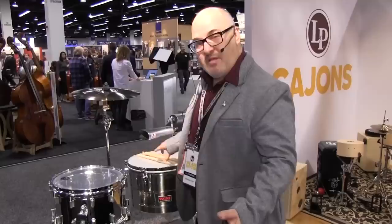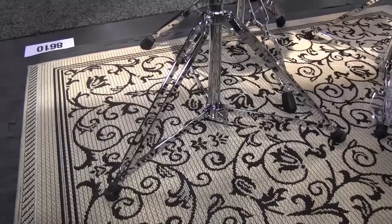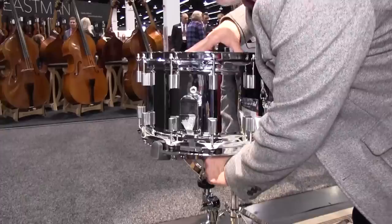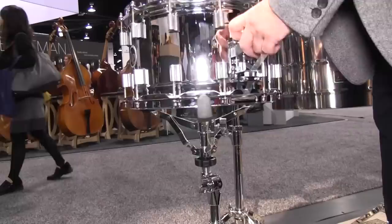Sold separately to go with your Banda snare drum is what we call the Banda snare stand — or concert snare stand, because it could also be used with orchestral players. The base is a timbale stand base, the same one used with our timbale stands, with a great basket on top. There's a wing nut down here that you can loosen to position and rotate the snare drum — it works like a tuning table, or if you just want your throw-off in a slightly different place, you can move it around.